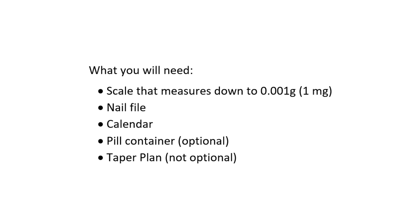Before you get started, you're going to need to make sure that you have access to a scale that measures to 0.001 grams or 1 milligram. You're also going to need a nail file, a calendar, some sort of pill container or pill sorter, and obviously you're going to need to have your taper plan in place.